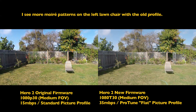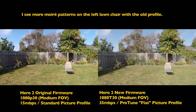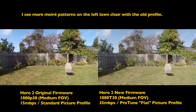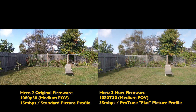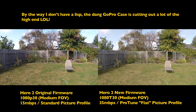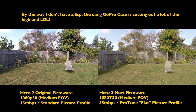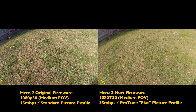I've got both cameras set to 1080p medium, although my new firmware on the camera says 1080T. I don't know if that's because it's on Protune, but it does not go to the narrow setting, so they're both on medium right now.